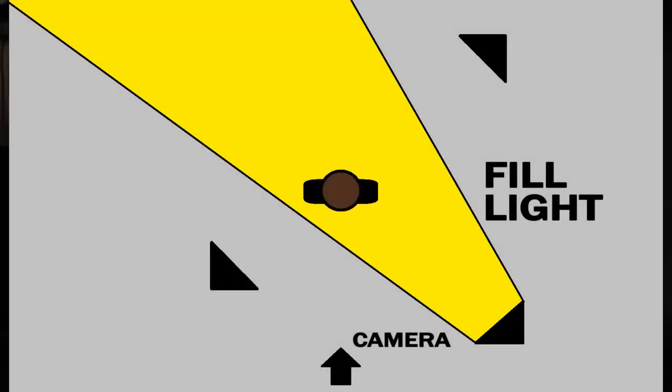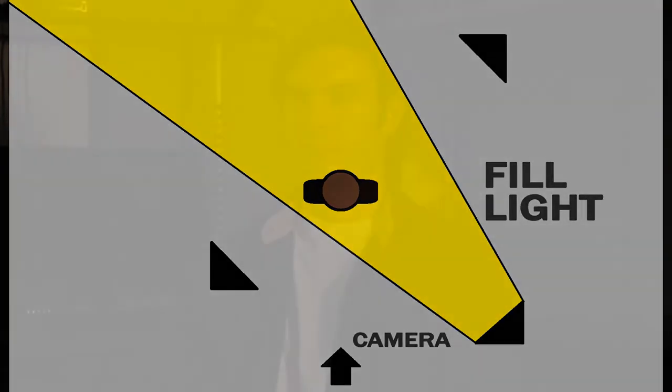Our second light is our fill light. It's a softer light — a little less bright than the key. It's just kind of filling in all the shadows that you're going to get by using a key light.